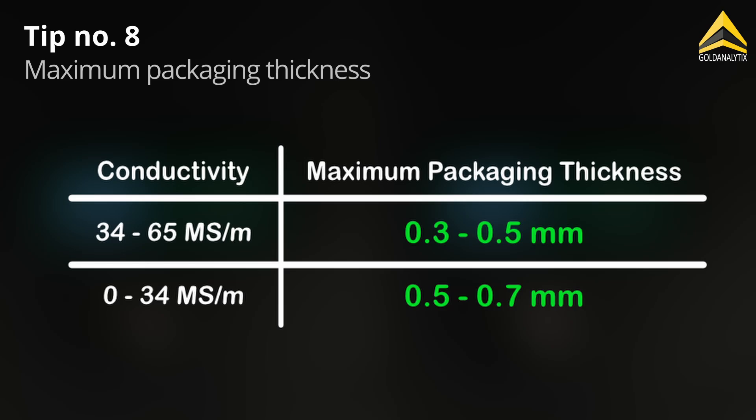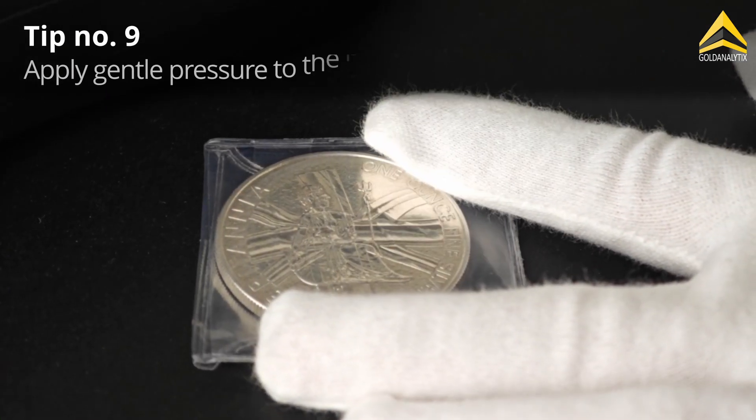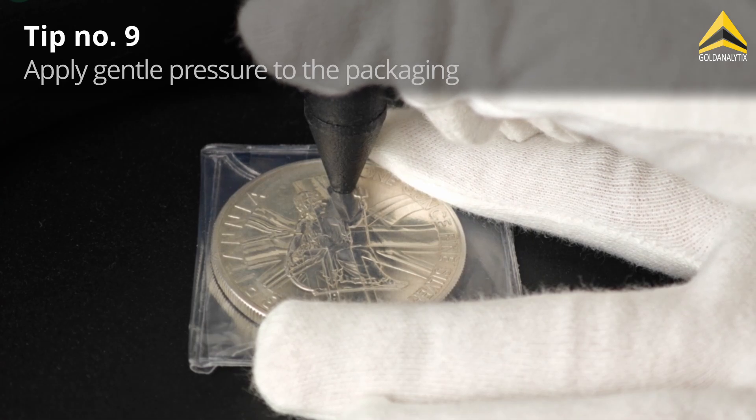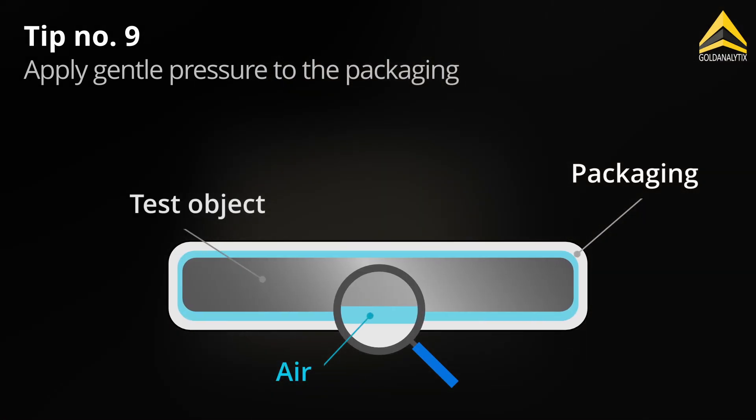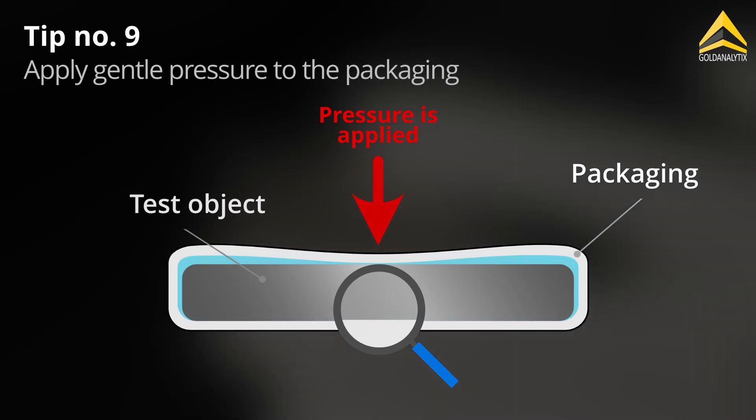Feel free to pause the video and check the values. When measuring through packaging, it is recommended to apply gentle pressure. This helps eliminate potential air gaps, which could otherwise lead to inaccurate or inconsistent measurement results.